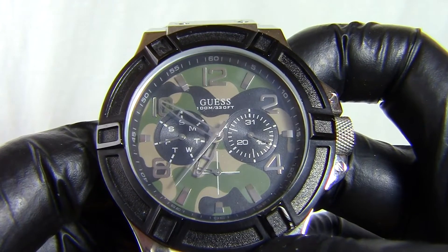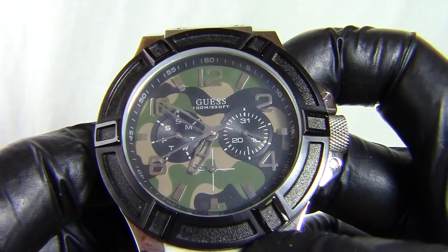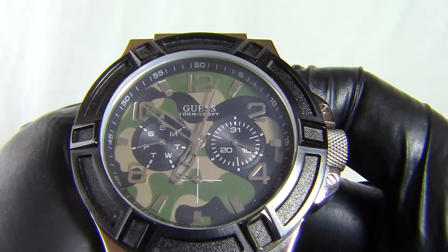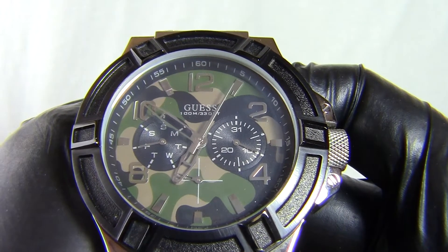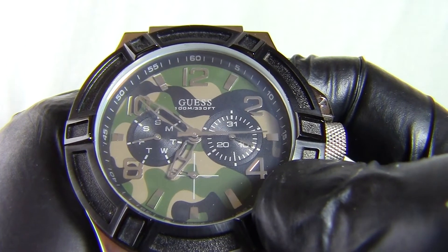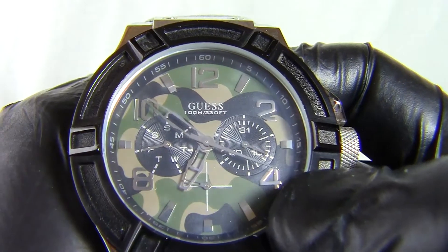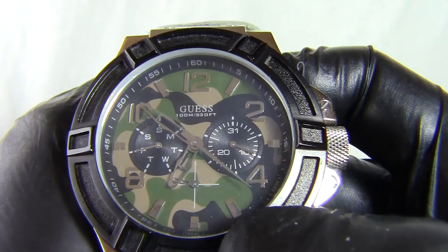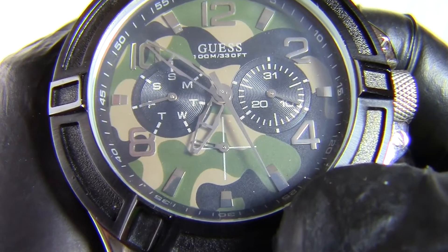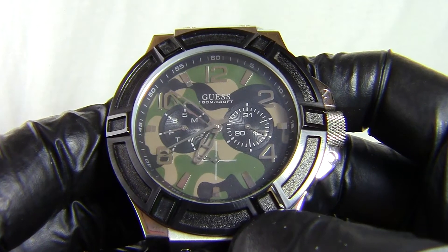There's no luminous paint on this watch — it's just a chrome finish on the hands and the hour markers, and you've got a silver highlight for the Guess logo. The dials for the date are black with silver writing: the dial near the three o'clock position is for the day of the month, and the dial at nine o'clock is for the days of the week. And then you've got your 24-hour dial down the bottom, again with a little hollow silver hand. So it's very stylish, easy to read, and quite unusual with the camouflage finish.